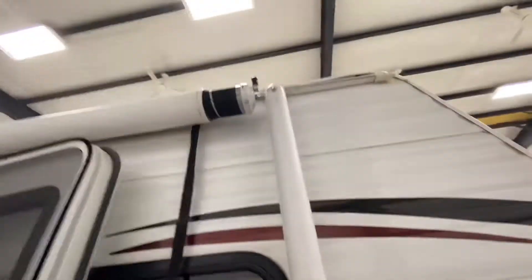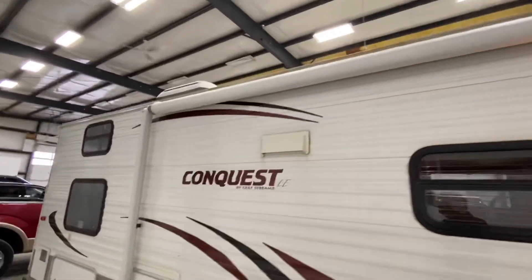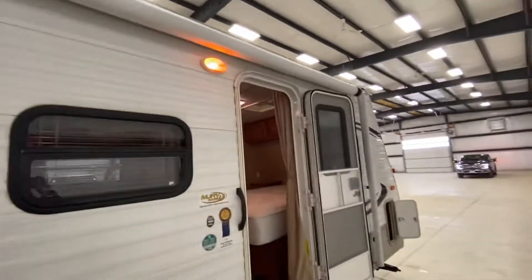The awning is in great shape. It's a little dirty, but it has no rips, no tears, no holes and operates totally fine. I'd show you that, but it's a two-hand job, unfortunately.